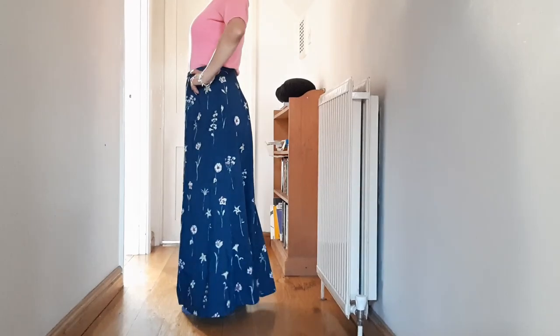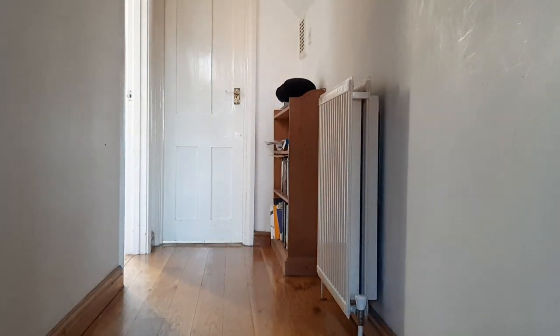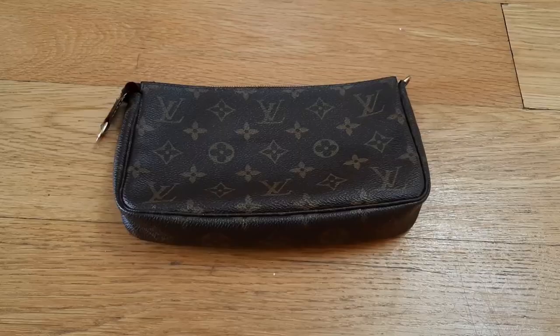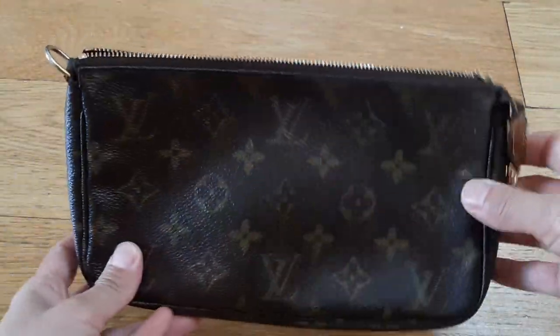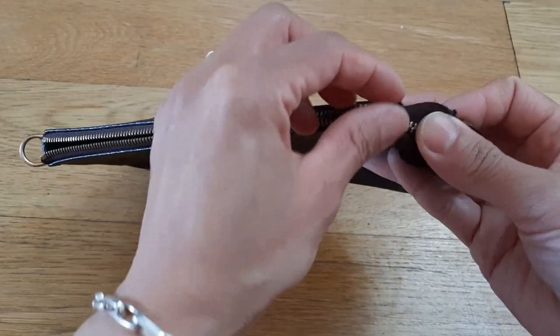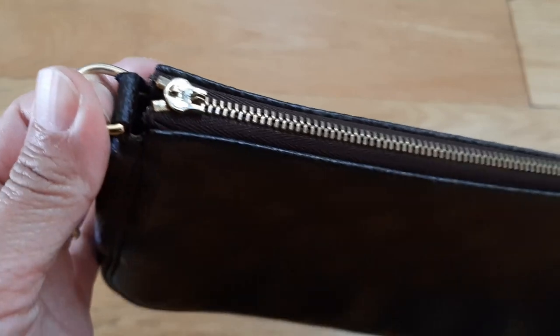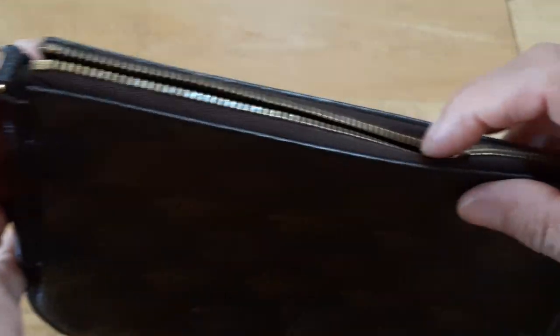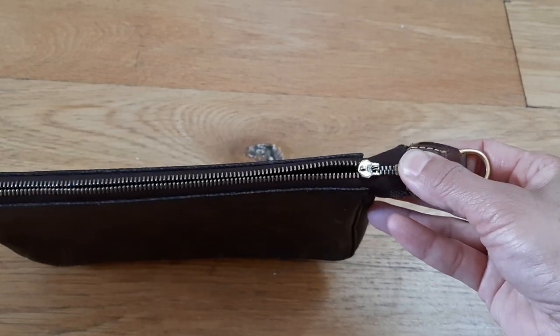Some mending and alteration skills are very simple, but they give you such a big freedom, especially if you love thrifting and are also a petite person like me.